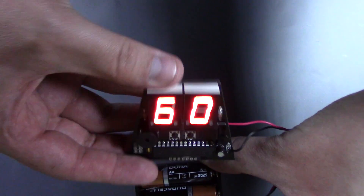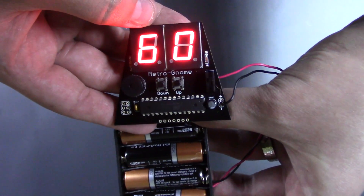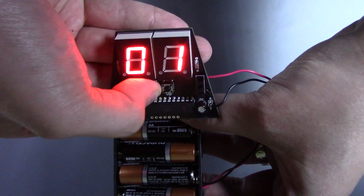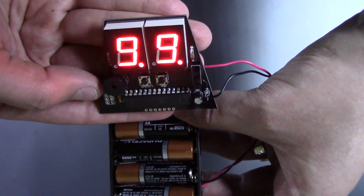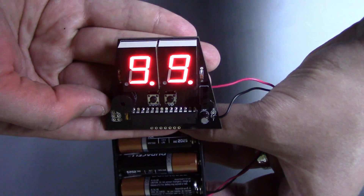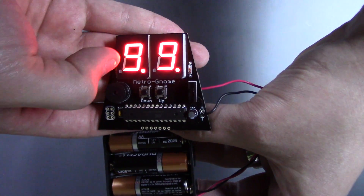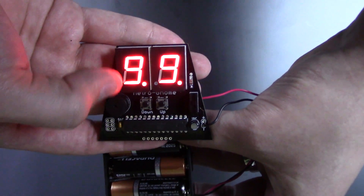With the up and down buttons, you can go all the way down to 1 BPM or all the way up to 299 BPM. Each of those little decimal points on the LED display represents another 100 BPM.